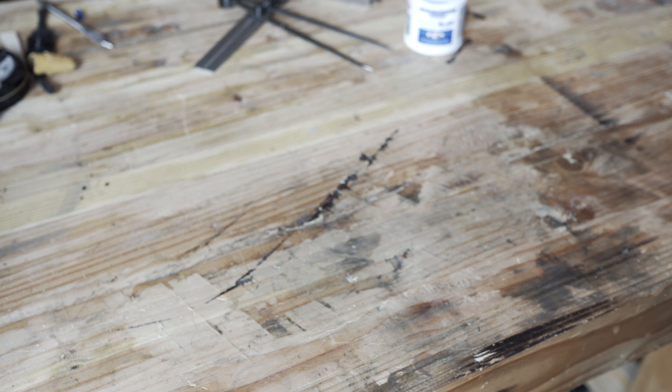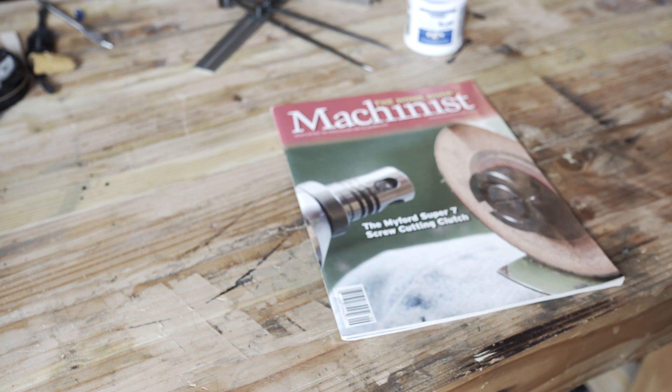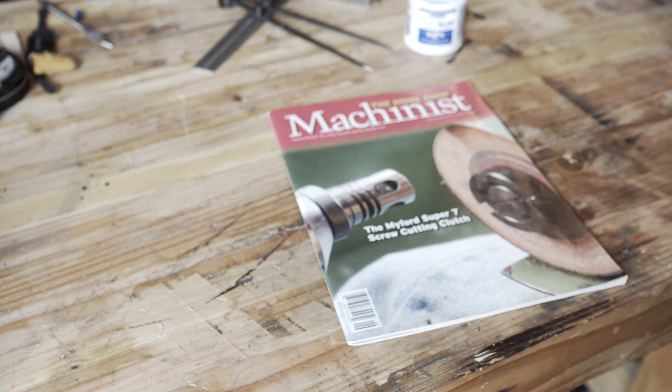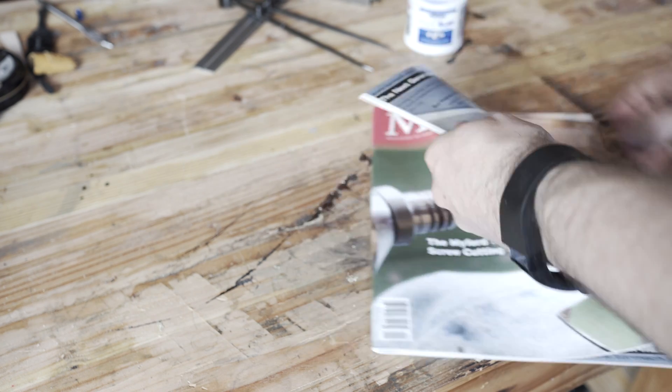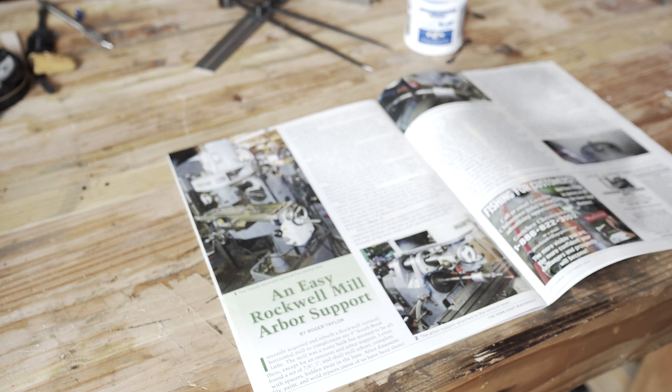So it's not a whole lot of fun. Coincidentally, around the same time I was skimming through the Rockwell Yahoo group, and someone mentioned an overarm support that was in a magazine — The Home Shop Machinist, September-October 2014 edition. So I went ahead and got this on eBay, it was like $6 shipped to my house. And if you open it up to page 70: an easy Rockwell mill arbor support.